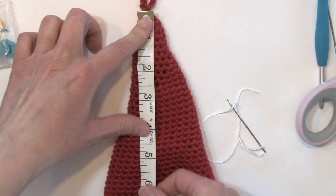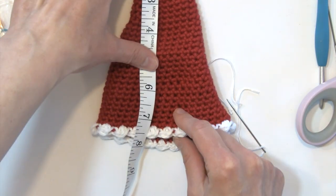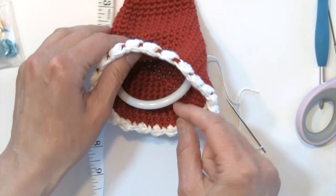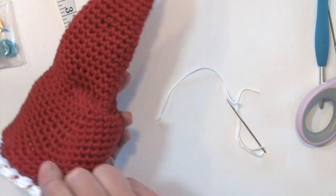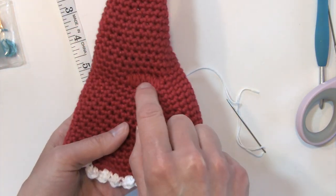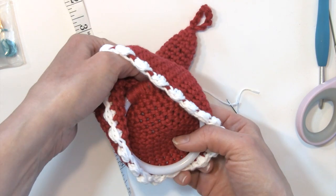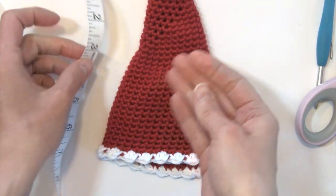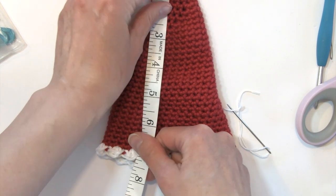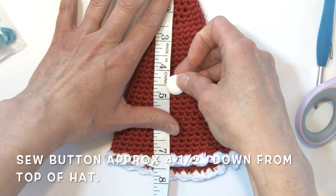I'm going to be attaching that button on the front side of the hat — where the hook is attached is the back of the hat. On the back you can see those spike stitches that we worked over the bottom of that ring. So we want that to the back of the hat. I'm going to be attaching the button to the front, measuring down about four and a half inches — right about there.